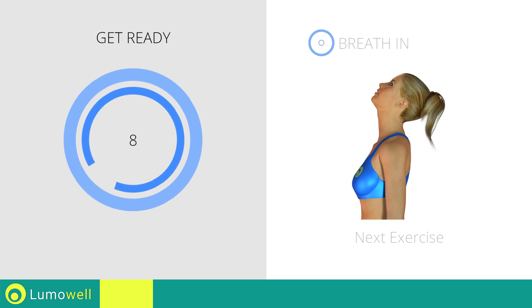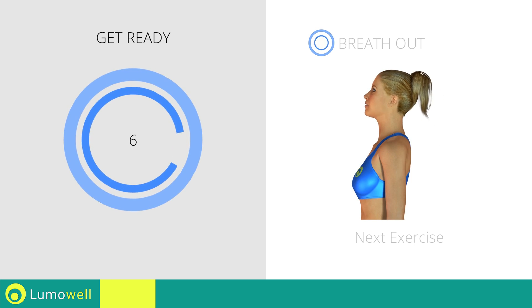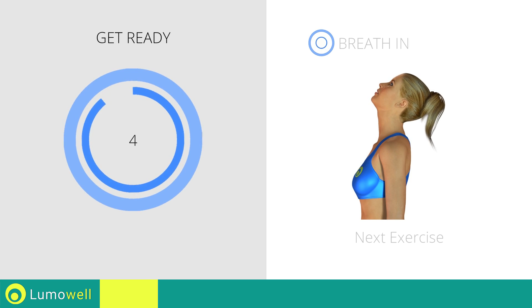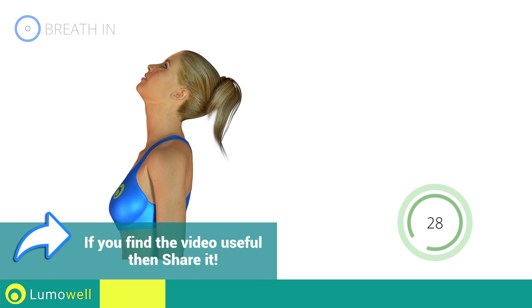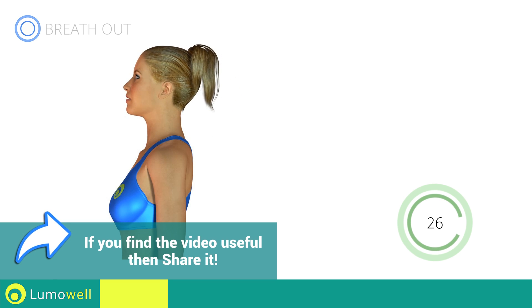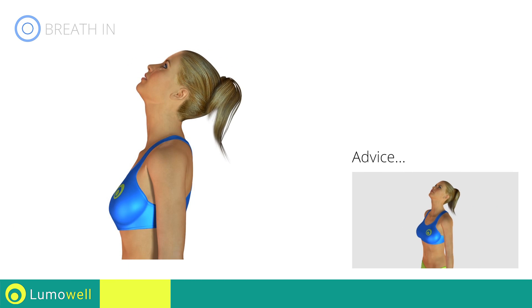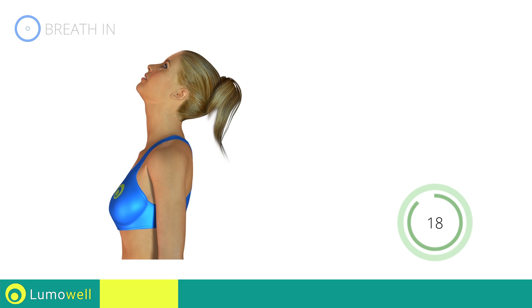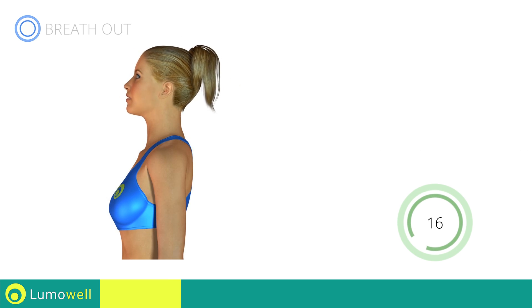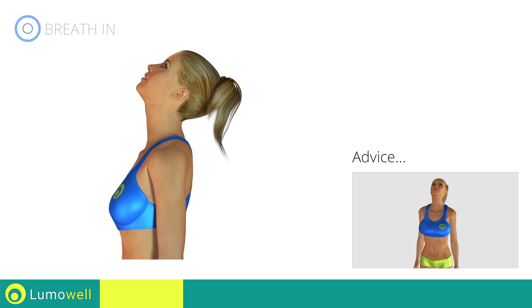Next exercise: neck stretching. 3, 2, 1, go! Be sure not to curve your back during the exercise. Be sure not to lift your shoulders, keep them down and relaxed.